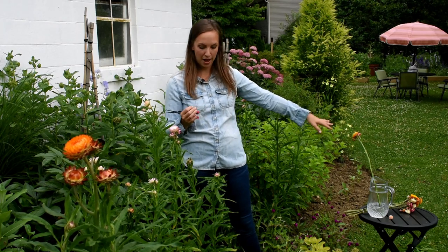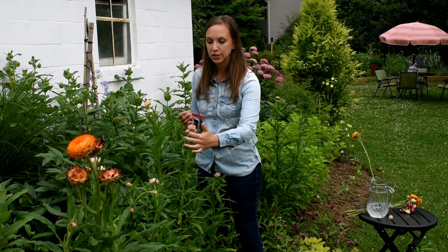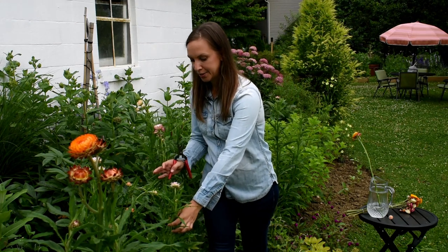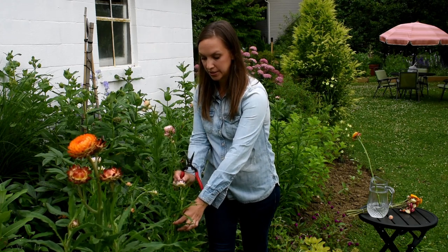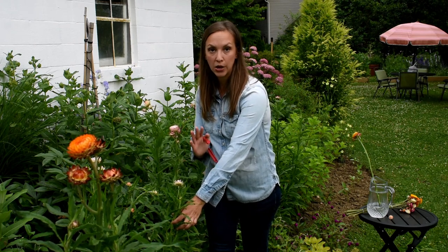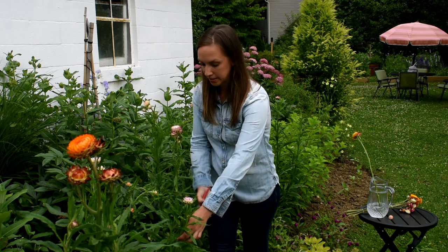Now let's move on to what if we want to harvest them and use them as a dried flower. I want to pick them a little bit sooner than what I'm looking for as a fresh flower. I'm looking for about two to three bracts to be unfurled. I don't want to see any yellow in the center. Here is a really good one — I see two sets of petals or bracts unfurled, the center is still tightly closed. I can cut this and hang it upside down in a warm, dark place for two to three weeks, or I can wire the head. So I'm going to make the same cut.